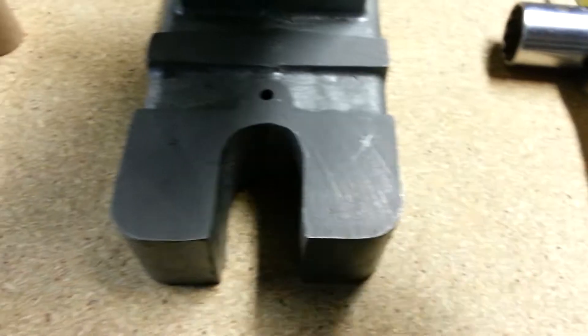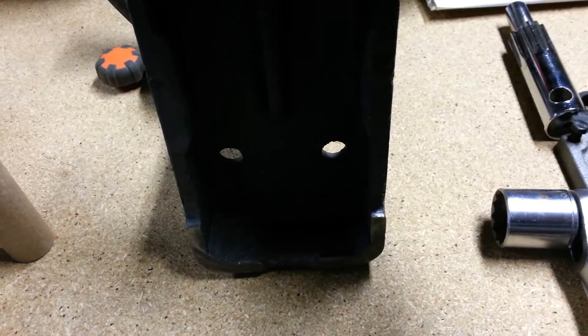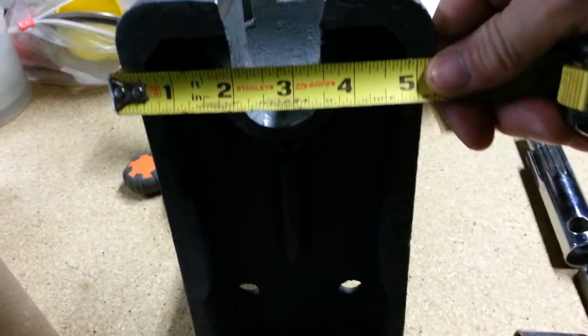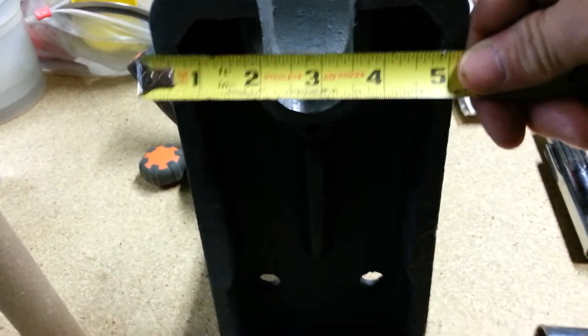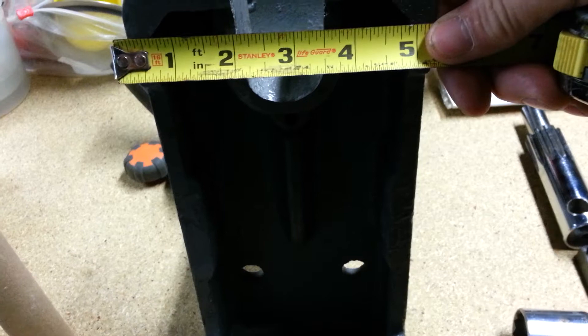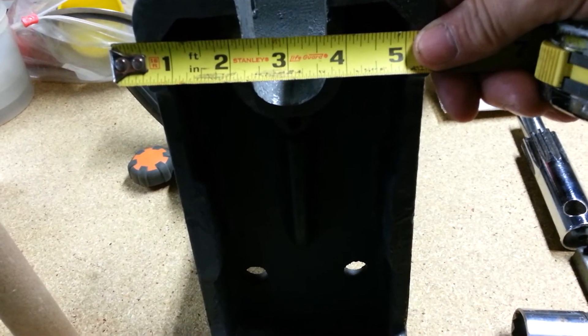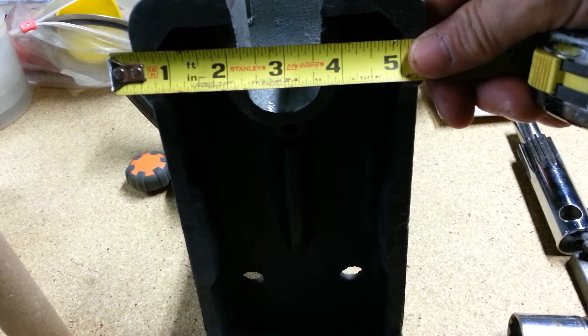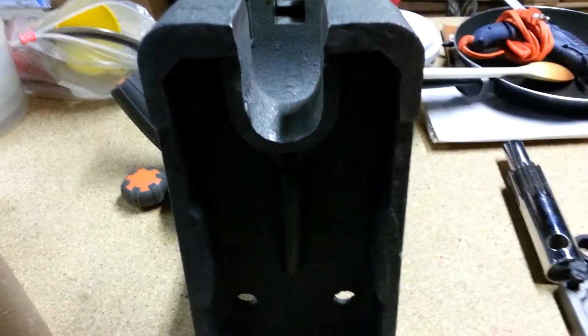I've got an inch and a half on top, and on the bottom I've got about inch and seven-sixteenths. We're going to round that out to about an inch and thirteen-sixteenths if I can get away with it — inch and three-quarters, inch and thirteen-sixteenths — we'll see what happens.